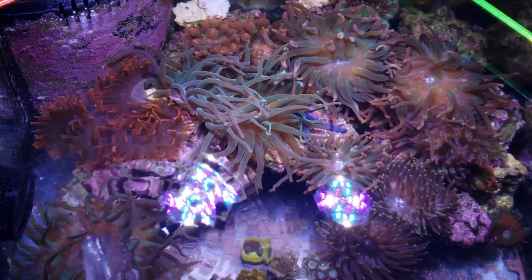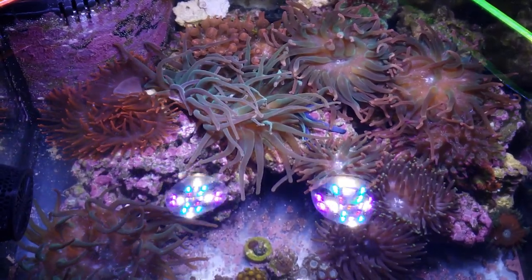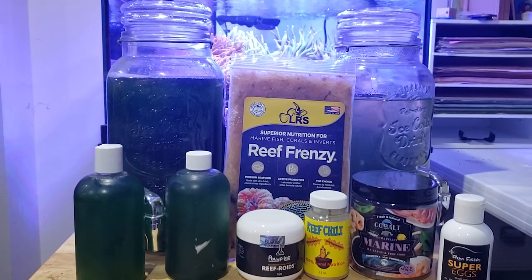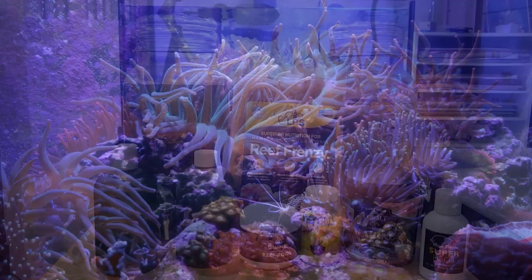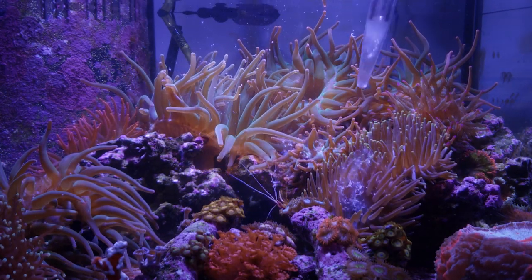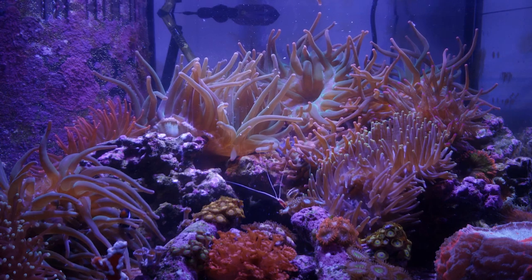I also feed a lot of other live foods. I grow my own phytoplankton and feed that to the tank. With the phytoplankton I have rotifer cultures and copepod cultures, and I feed all of that to the bubble tip anemone tank as well as to the 180 gallon reef.